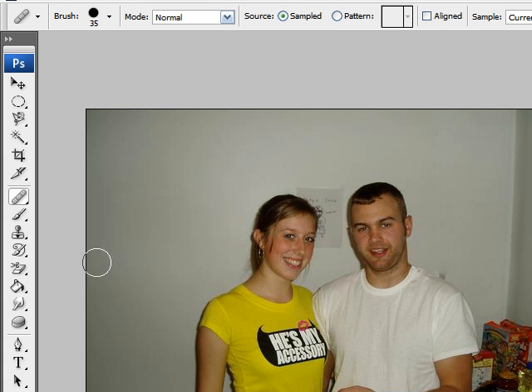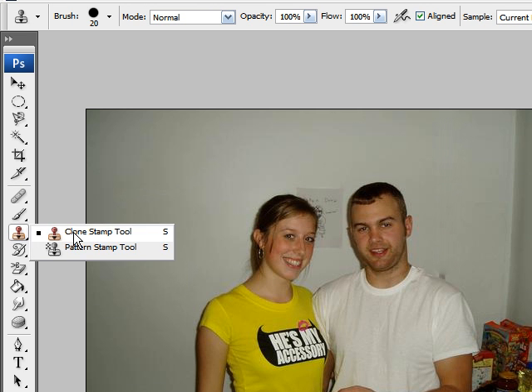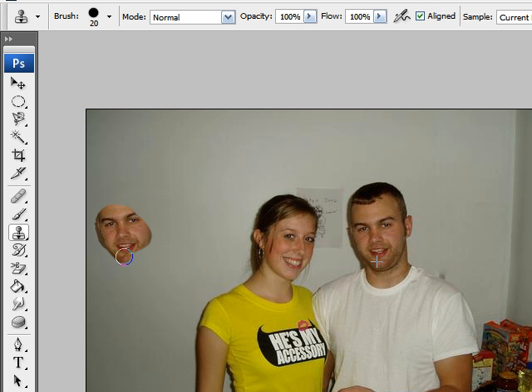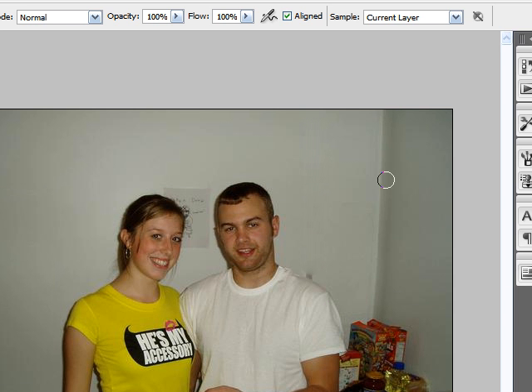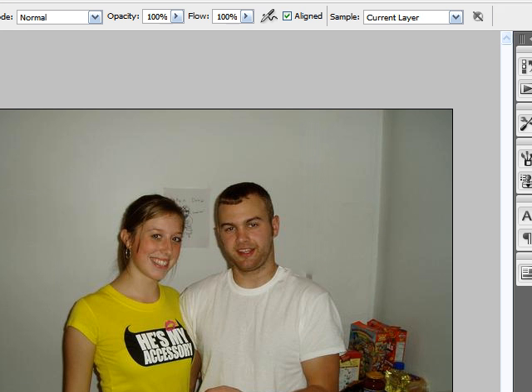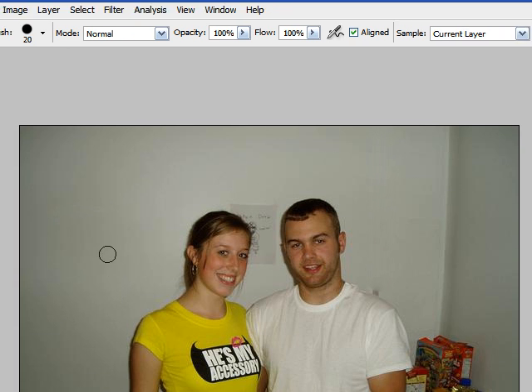Another way is to use the clone stamp tool. What the clone stamp tool does is exactly like the healing brush — Alt-click and then you can paint just like before — but instead of blending in when you release, it doesn't blend at all. As you can see, the area where you stop painting still has hard defined edges. This is useful when you want to repaint an area but keep hard edges, such as when moving a portion of your image to another image without the edges fading.